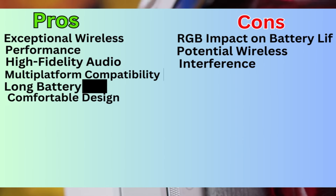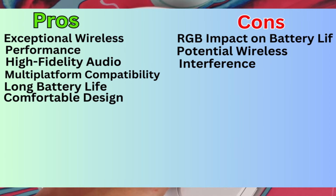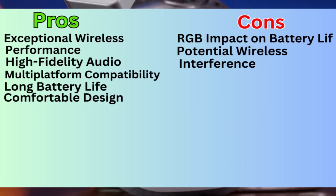Pros: exceptional wireless performance, high-fidelity audio, multi-platform compatibility, long battery life, and comfortable design. Cons: RGB impact on battery life, and potential wireless interference.